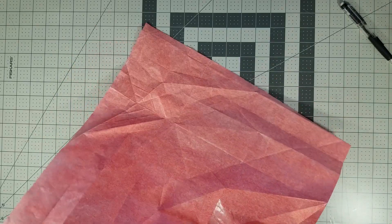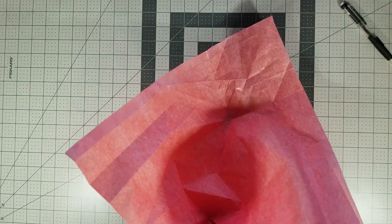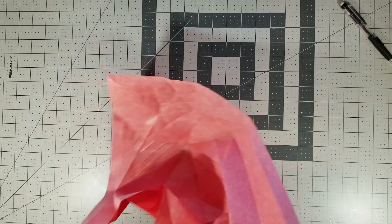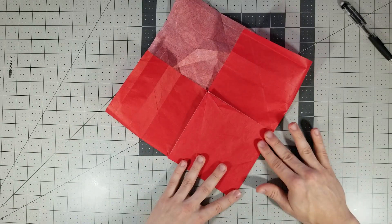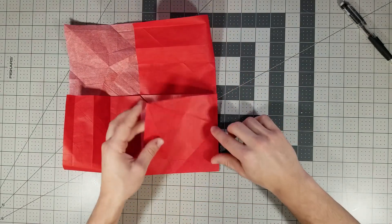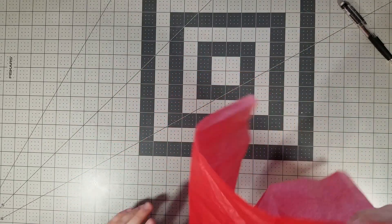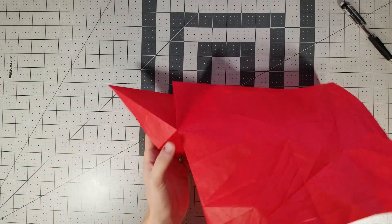First collapse in the primary base. Make sure you have your valley folds, your diagonals mountain folded like that — you should be able to collapse it just like this. Obviously don't hard crease these two things. We can do the bird base of this part; that collapse is easy, but this next collapse is interesting.